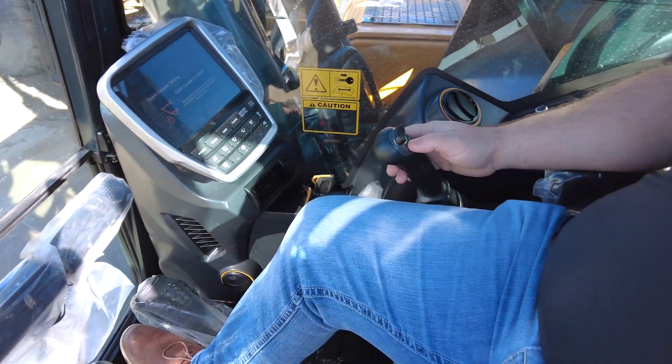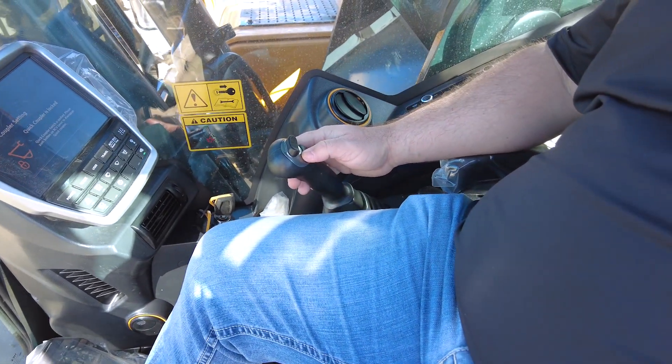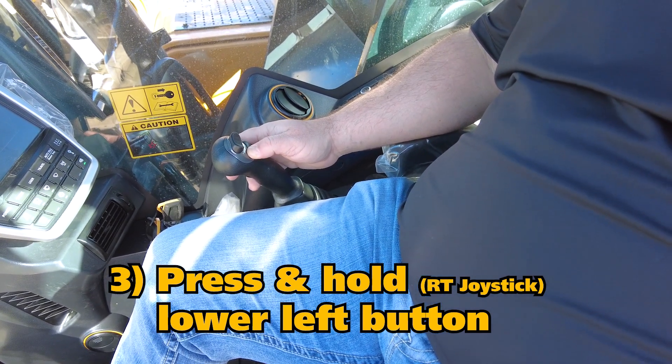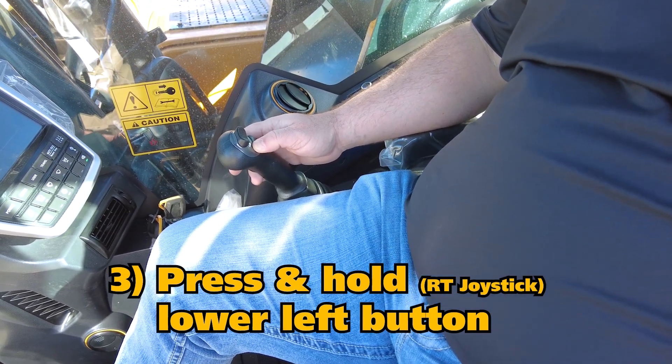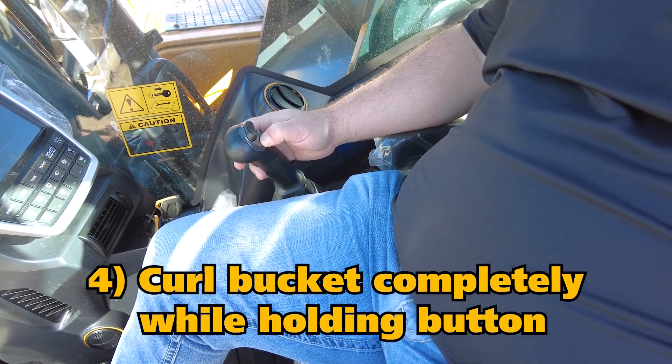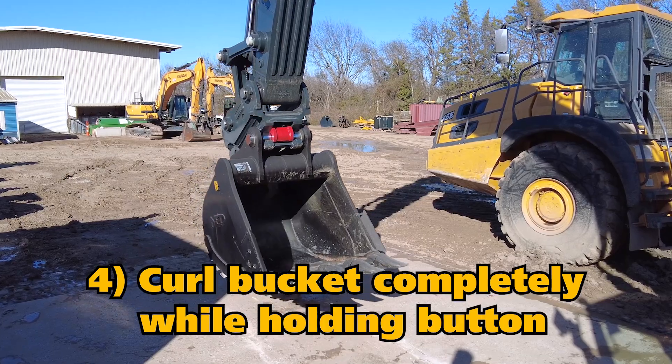Over here on the joystick there's a button that Brad's going to depress, which is the bottom left-hand button right below the proportional control. In order for him to disengage the cam lock, he needs to completely curl the bucket until it stalls out while holding that button.